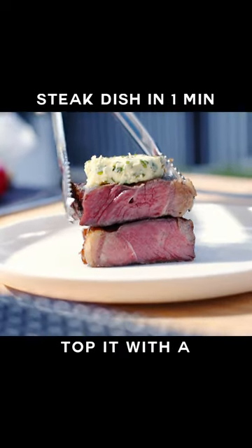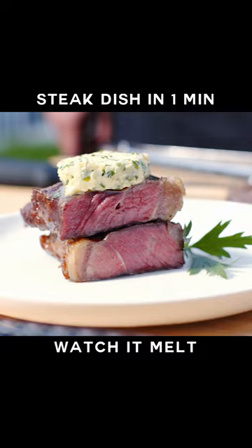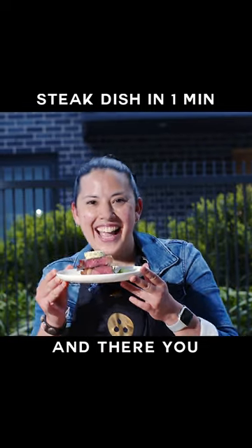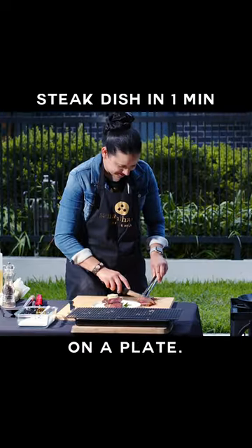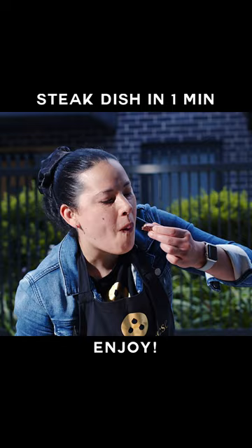Place up your masterpiece and top it with a slice of that glorious herb butter we made earlier. Watch it melt and drool a little. And there you have it folks, steak perfection on a plate. Dive in and enjoy every single bite. Enjoy it. Bye-bye.